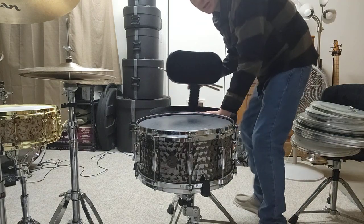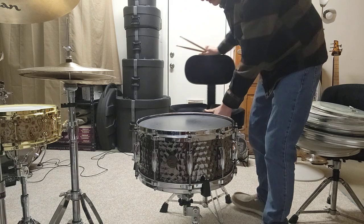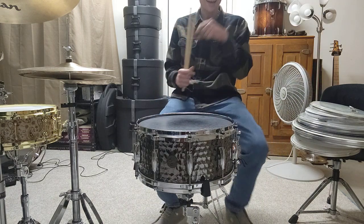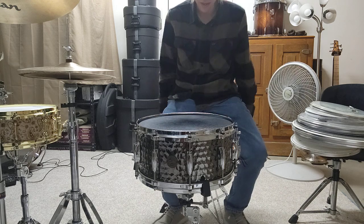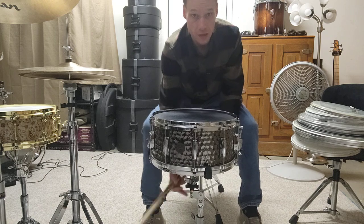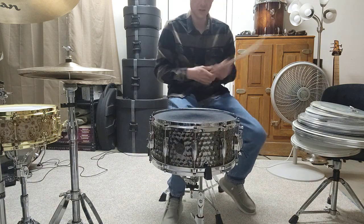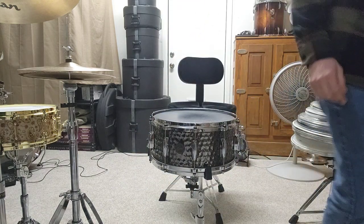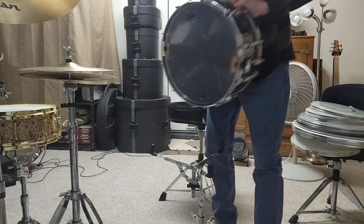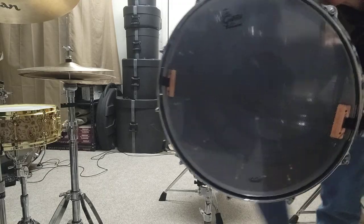What's up Joaquin! So basically I wanted to give you just an idea of what was sent to you before I sent it off. What I did was I put these Pure Sound wires on the bottom.